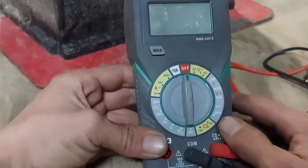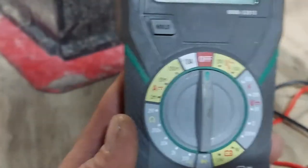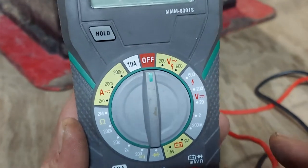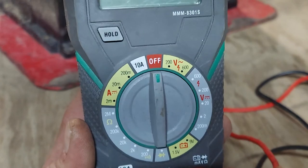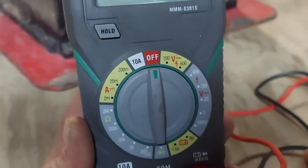Now when you're testing a car battery, the setting you're going to want is the DCV setting, and you're going to want anything over 15 volts. Batteries can read 12 to 14 volts, so you're going to want 20 volts basically.